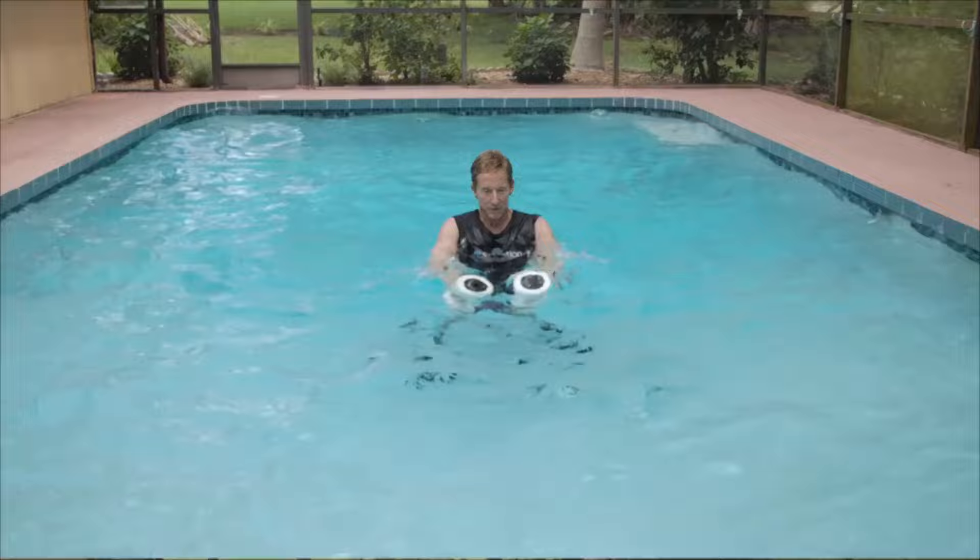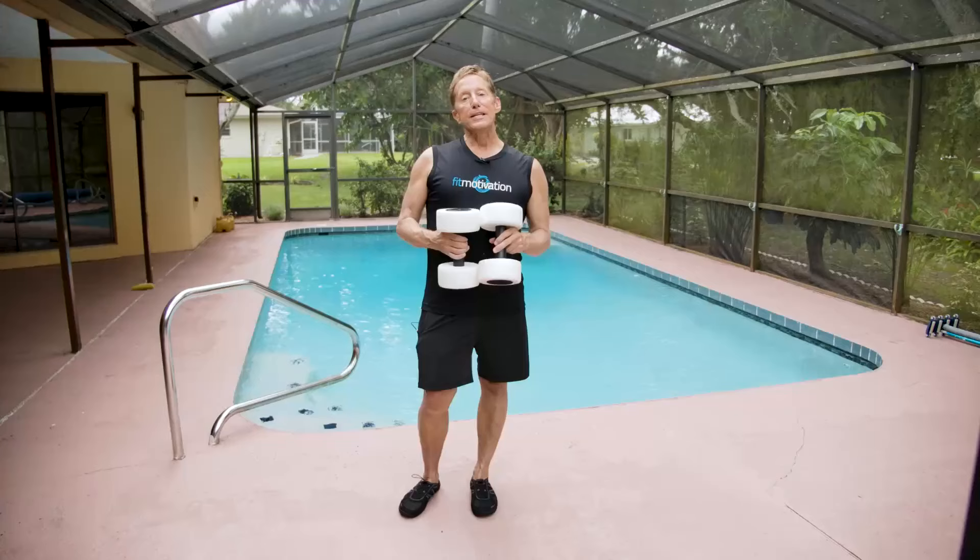Now you're performing front shoot-throughs. You can tap your feet in front of you, tap your feet behind you, or you can have your feet completely off the pool floor — that is up to you.